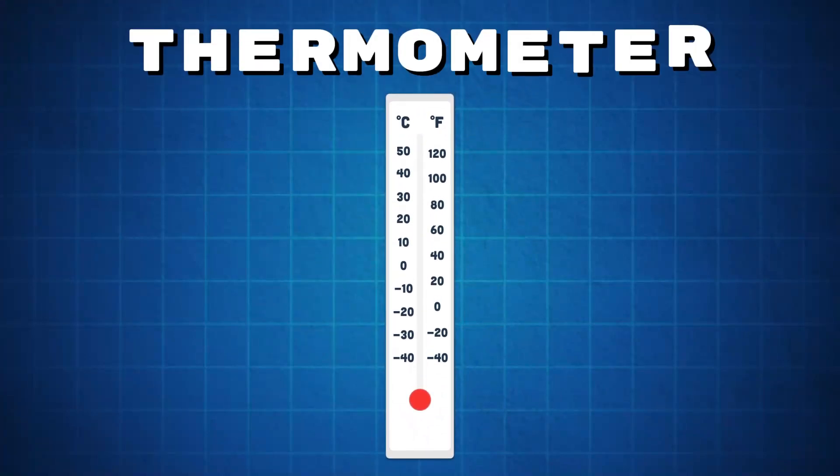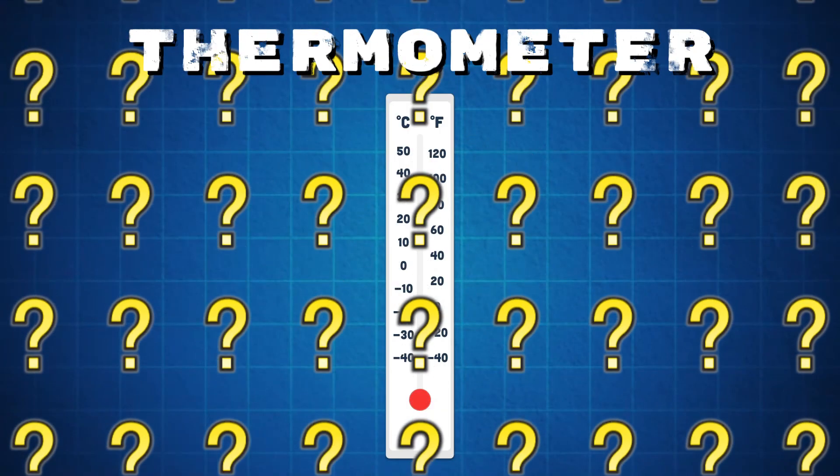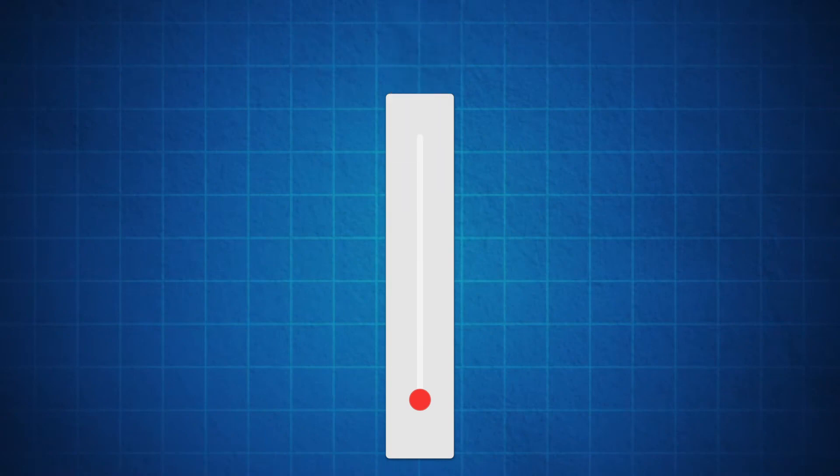This is a thermometer, but how does it work? Let's open it up to see how we can measure the temperature.